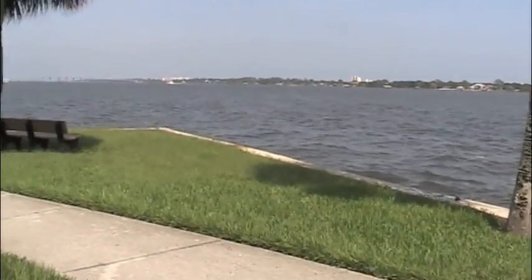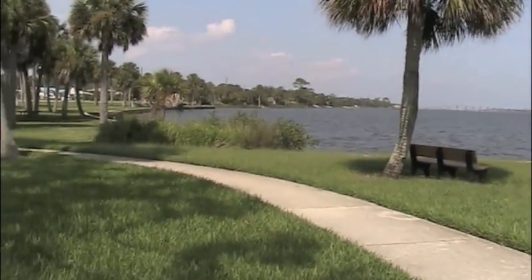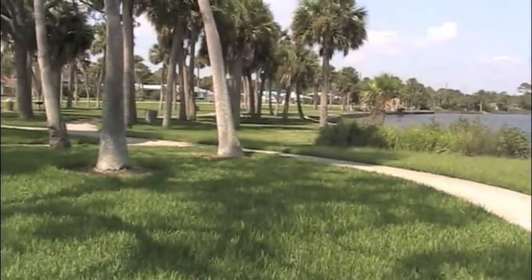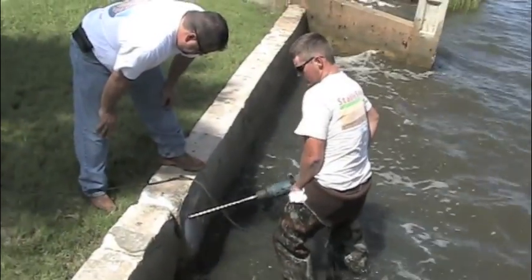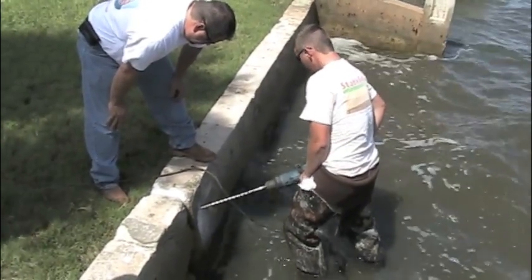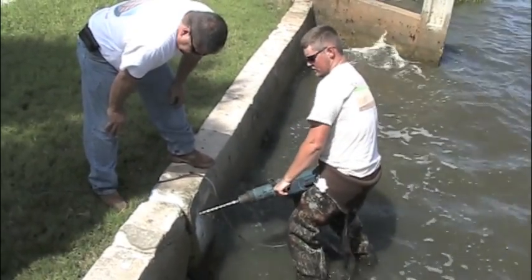They were experiencing major soil loss due to tidal fluctuations, creating dangerous void areas adjacent to the wall. Several large structural cracks, many hairline cracks, and several locations of wall failure were present. The process needed for repair was handled in several steps, which you will see demonstrated throughout this video.